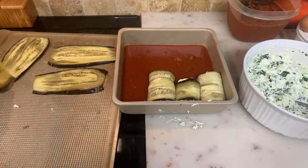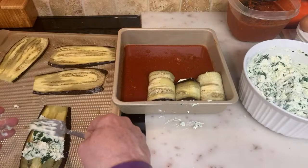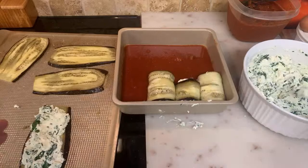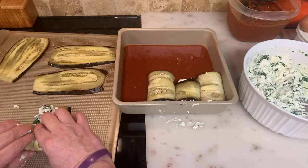I don't make a lot of this because my son and I are the only ones who eat it. My husband definitely hates eggplant — despises it — but I guess that's how you're raised.